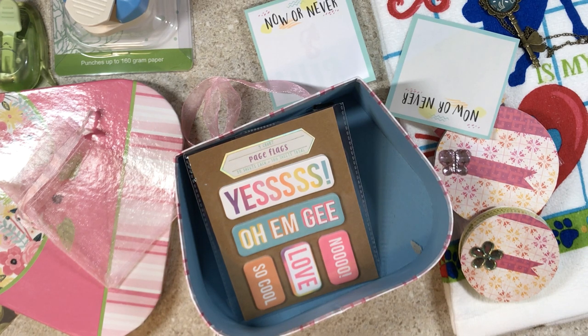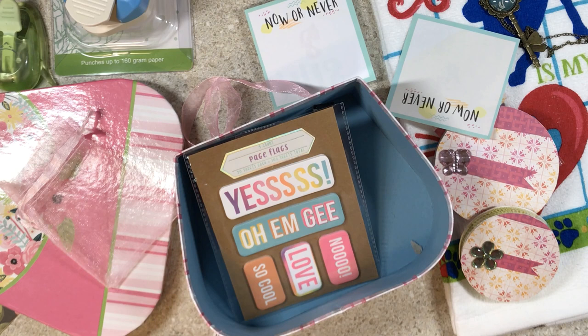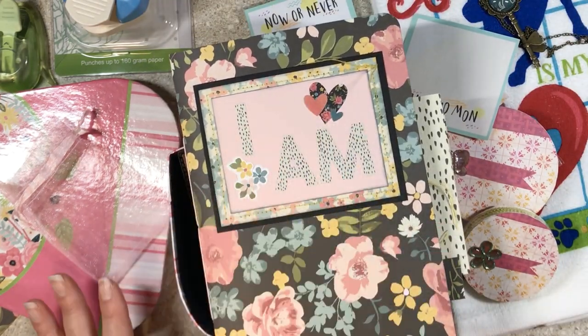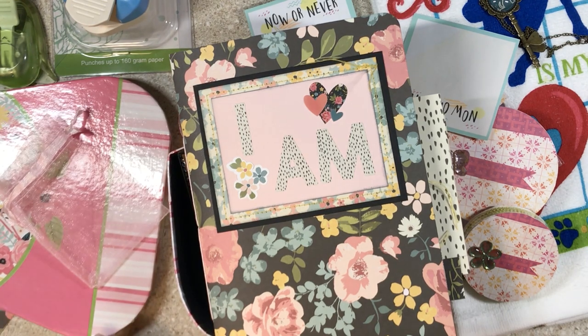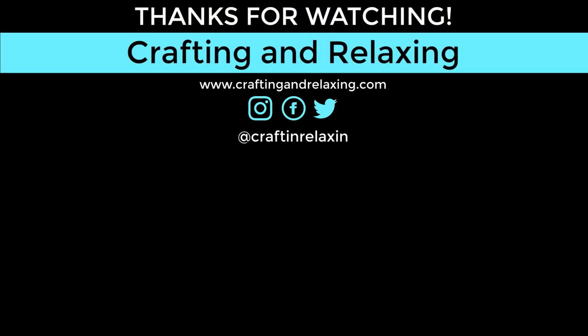I'm looking around at my craft room — I'm so happy you can't see it right now. I have dies from BB Craft that I want to make some cards with and show you. I'm going to a crop this weekend and might try to finish the I Am journal there, so I don't know if you'll see me work on it, but I'll definitely show it when it's done. I also need to figure out my thousand subscriber giveaway — it's coming up soon. I've done some pretty big giveaways so I don't know how I'll top it; maybe a combo of purchased and handmade. If you have ideas on what you'd like in a giveaway, let me know in the comments. Thanks so much for watching, bye bye.